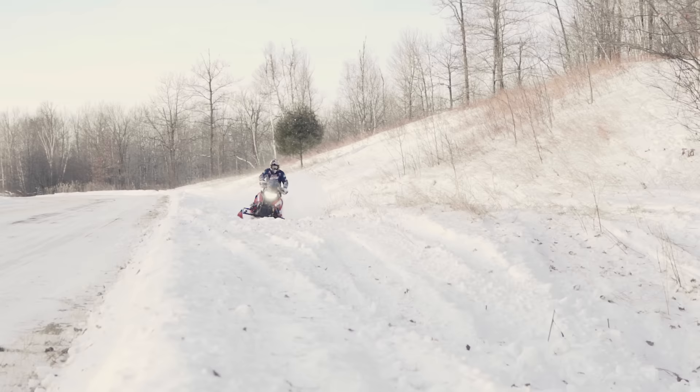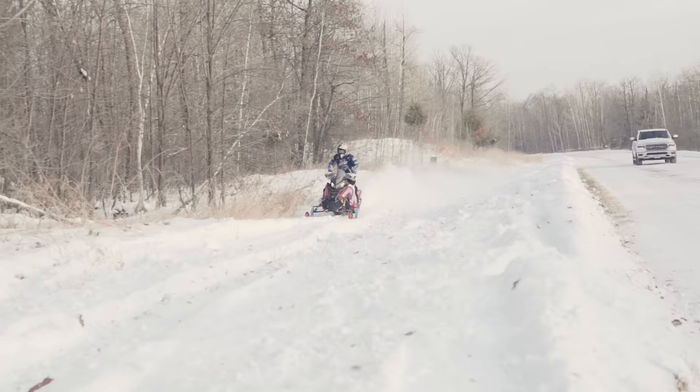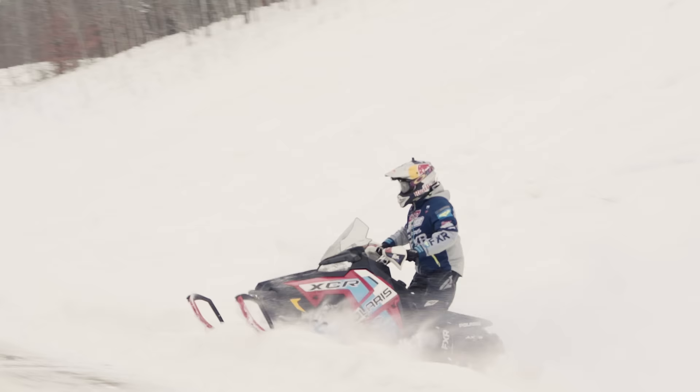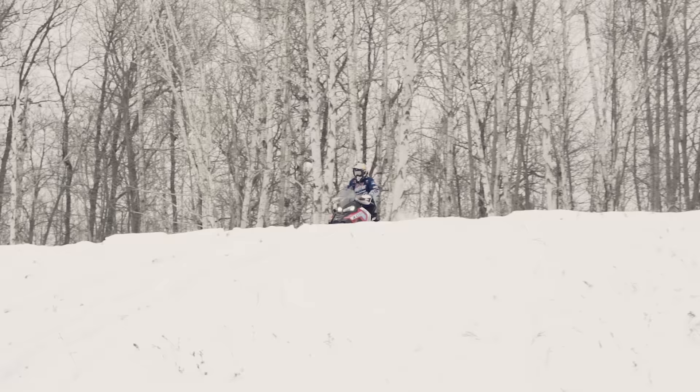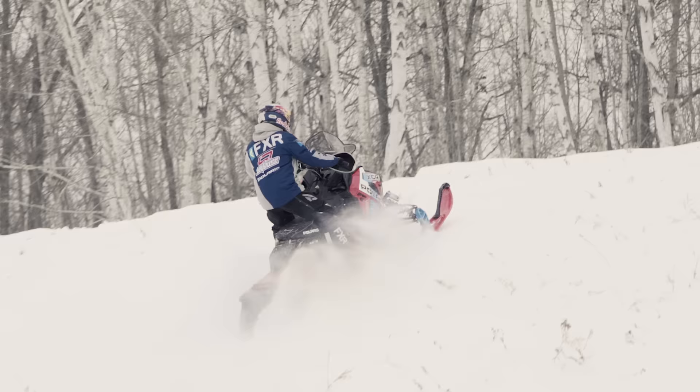But the suspension for jumping and ditch banging — it was probably the best trail sled stock setup I've ever been on. I was able to jump pretty effectively on it, and I just kept pushing bigger and bigger as I found out this thing can take it. I just kept hitting stuff harder and harder and it did really well through it all. I wouldn't take it out on a snow cross track and expect it to do anything, but for ditch banging and jumping different things like that, it was actually a lot of fun for me in that regard.